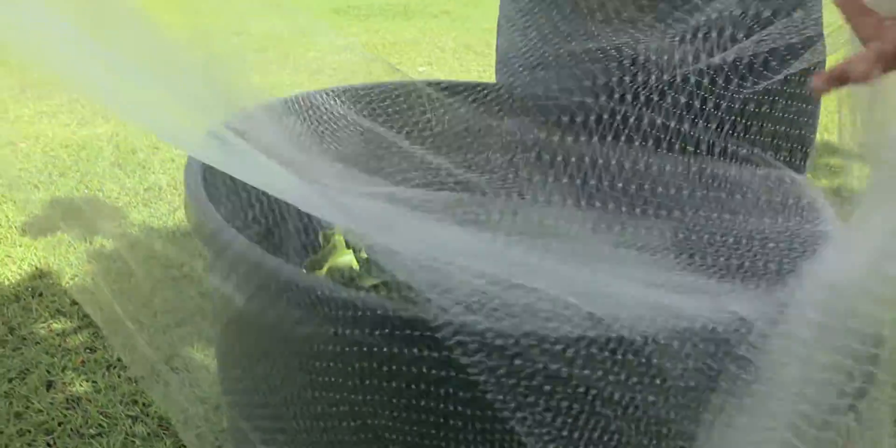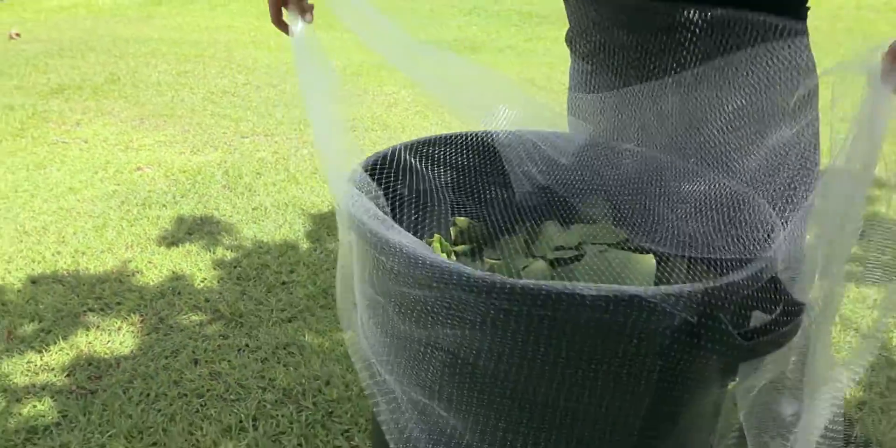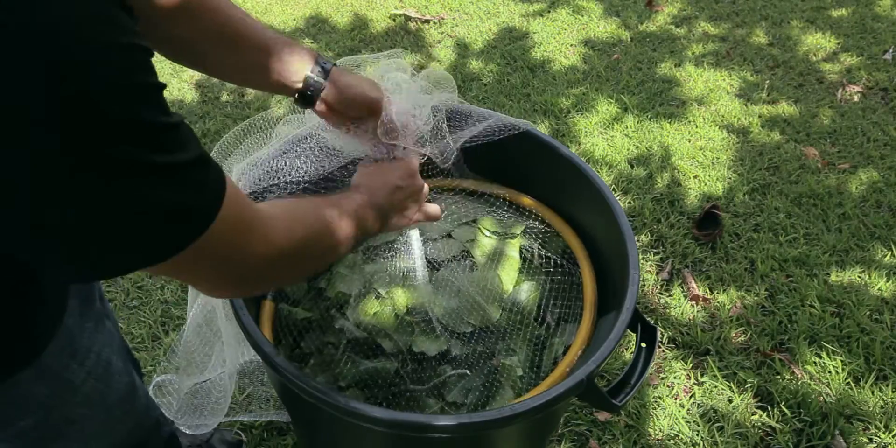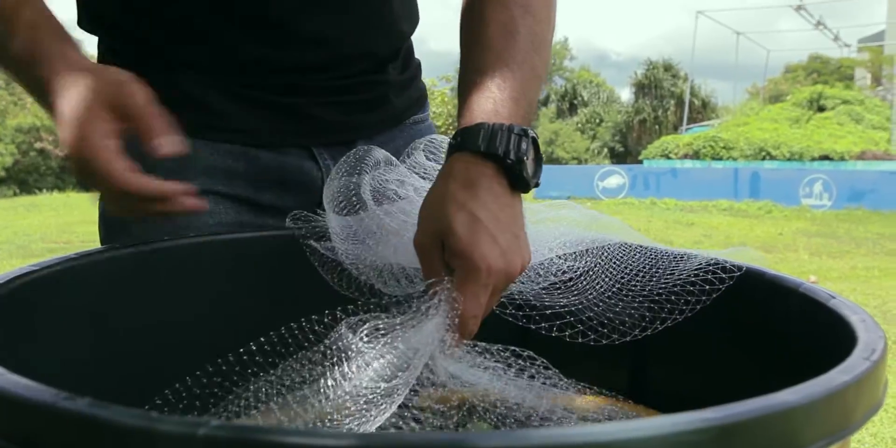Place the Tekken netting inside the barrel above the organic material. Then place the hose inside, folding the corners and edges over, tying it securely with a knot or a zip tie.